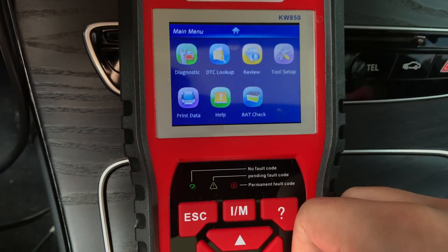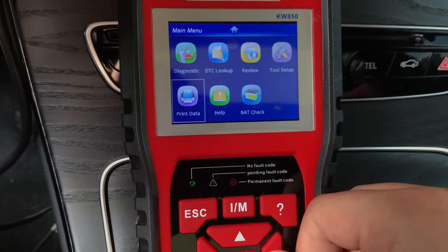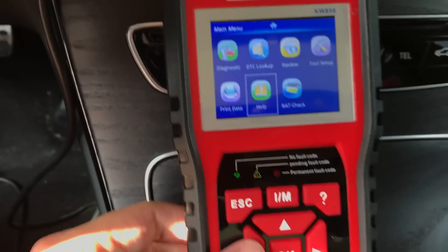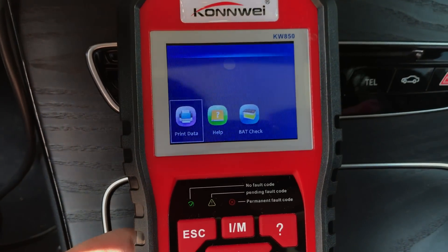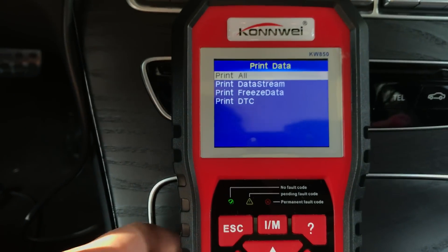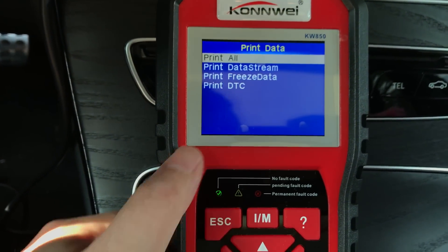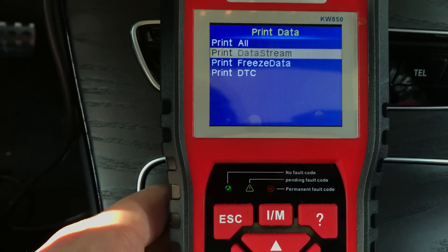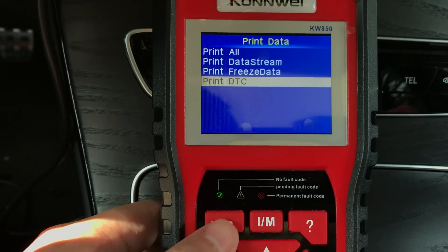In the setup you also have a data printout option, so you can print all this data. You just need to connect the USB cable to your PC and then you can print all this data.